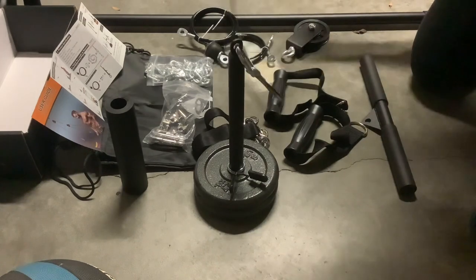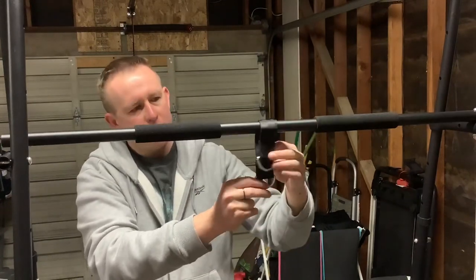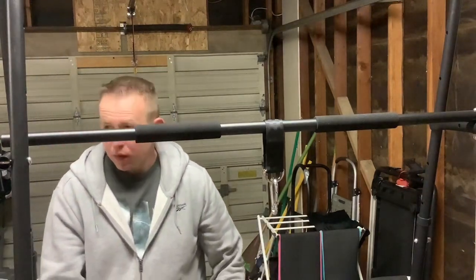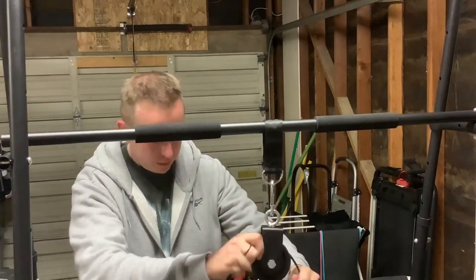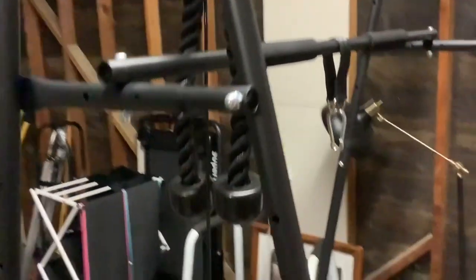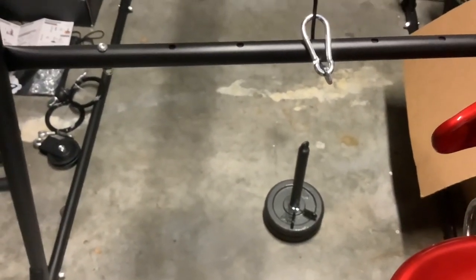Now we're going to hang the pulley up and see what's going to happen. We're going to use one of those hooks, get the carabiner in place. The first bar was too low for me so I had to use my top bar, but now it's too high — my pulley doesn't reach the weight. That's when we need to use the chain links.